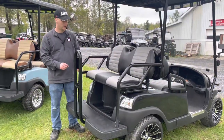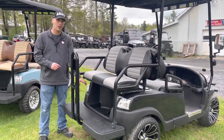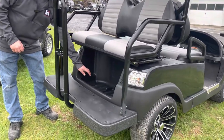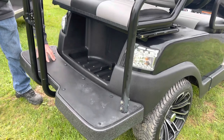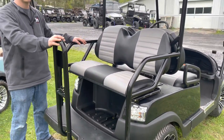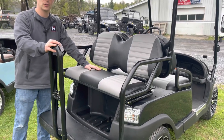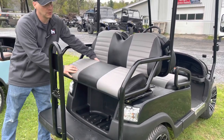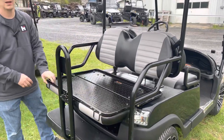At the rear of the unit, we have our tail lights, brake lights, and turn signals. We've got a really nice storage space, our foot rest, our passenger handholds, and a very nice comfortable seat. What's nice about this seat is it converts into a cargo bed.